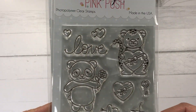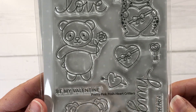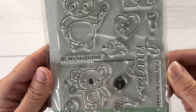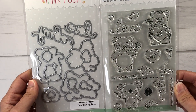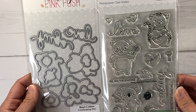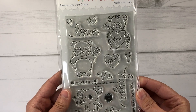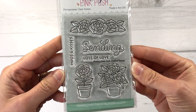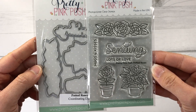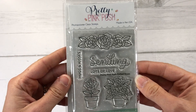I'm also going to be using the Heart Critters stamp set. This is a four by six stamp set that has three critters on it. There are also some Valentine sentiments as well as the word love and hugs, and with the coordinating dies you can cut the words love and hugs out as well as all the other images. Next is the Potted Roses stamp set — a three by four stamp set, and there are coordinating dies available for that one too.